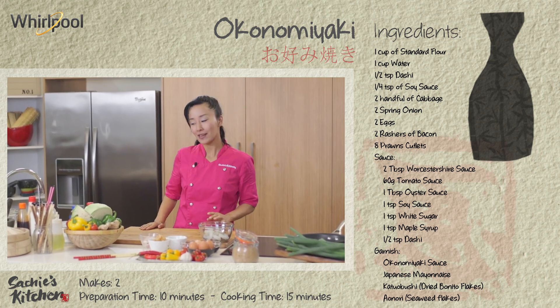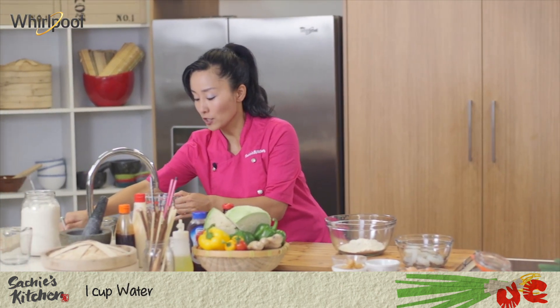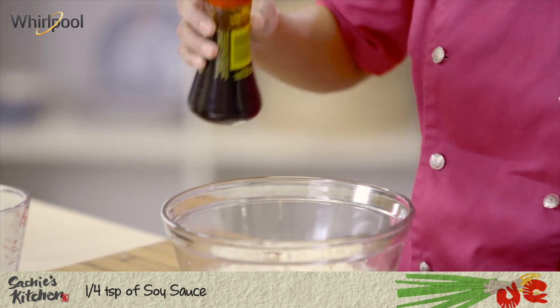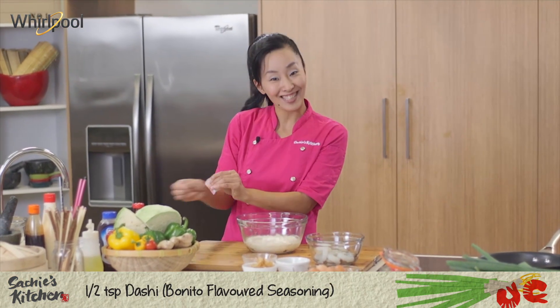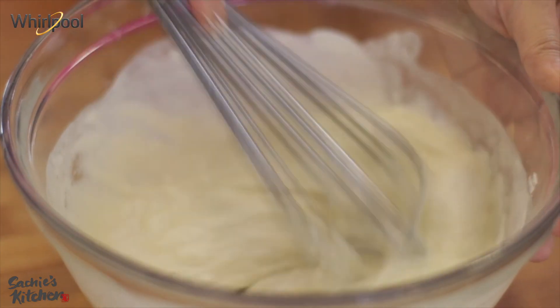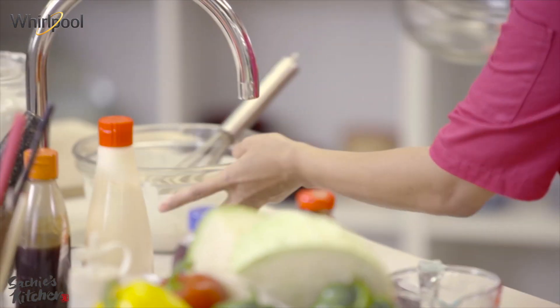First thing first, making a batter. I need a cup of flour and a cup of water, so the ratio is one to one. Just a dash of soy sauce. What I do is add a bit of stock — we call it dashi in Japanese. Just a hint of that. You just need to mix it really well so there's no lumps. Nice and smooth. This is good to go. I'm going to put this one on the side.